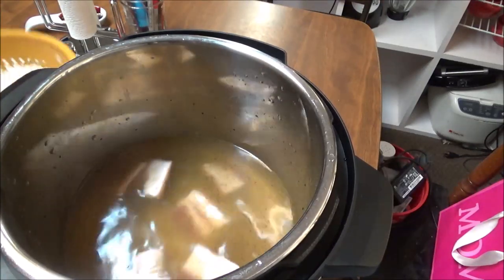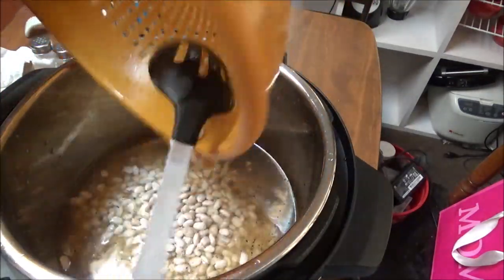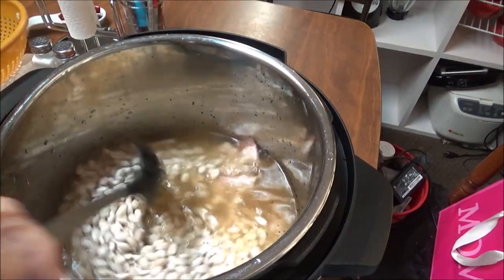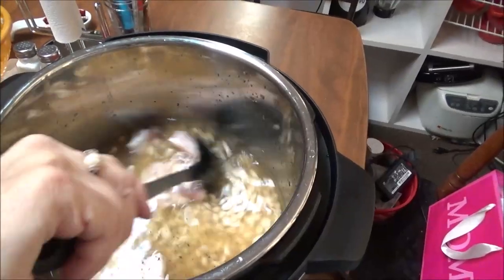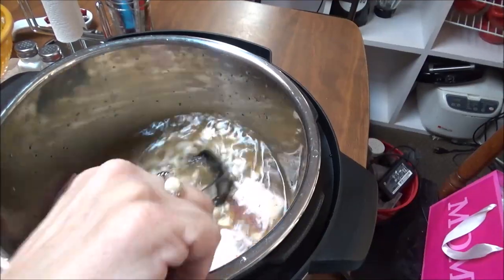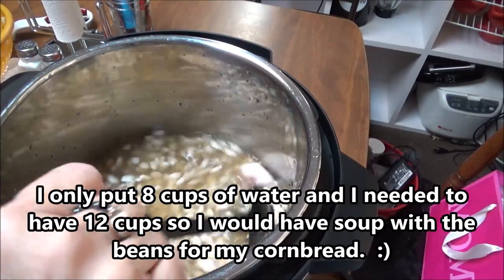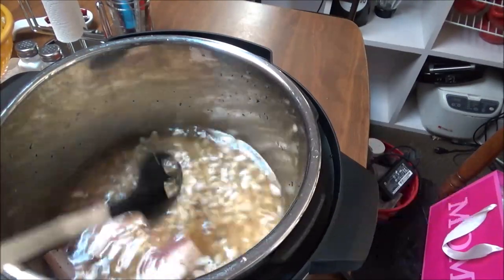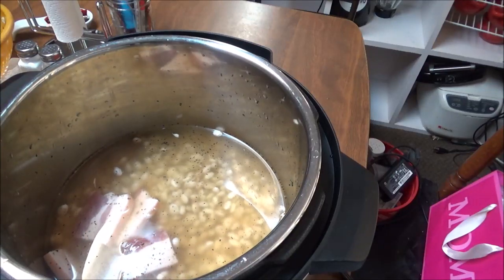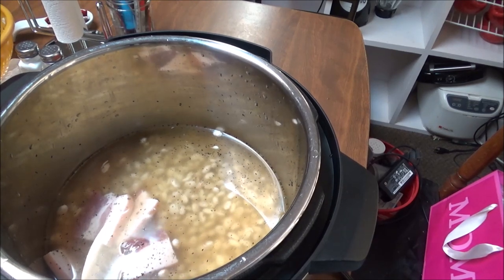Now I'm going to pour the two pounds of great northern beans in here. I think I'm going to have to put some more water in. I love the soup — I'm going to fix some cornbread and pour the bean soup over my cornbread along with some of the beans. Let me get some more water and I'll bring you back.